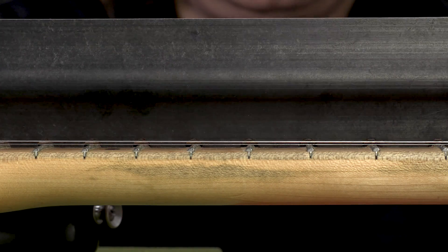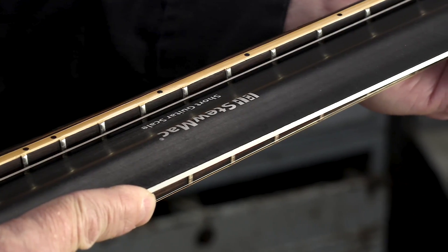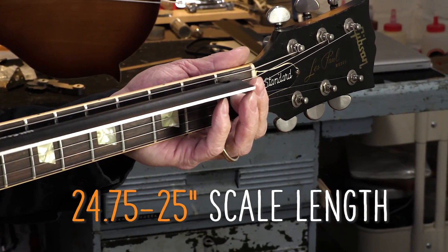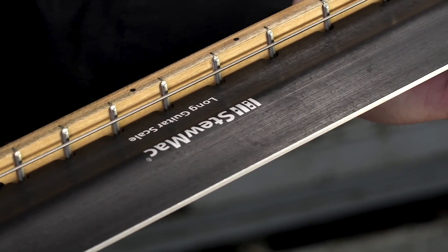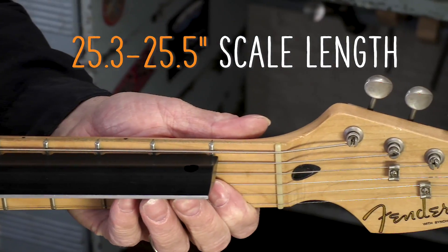These come in two different versions. One's for shorter scale guitars like Gibsons, Epiphones, and PRSs, which covers scale lengths between 24.75 to 25 inches. We also have a longer scale version for guitars including Fender and Martin, covering scale lengths between 25.3 and 25.5 inches.